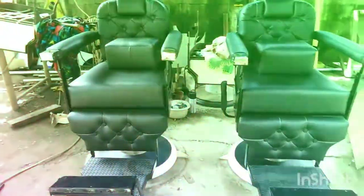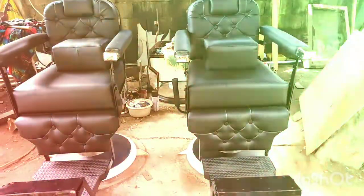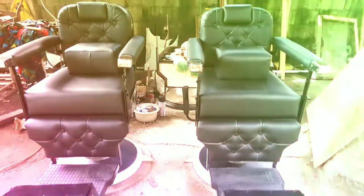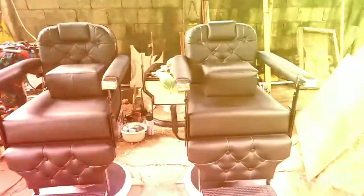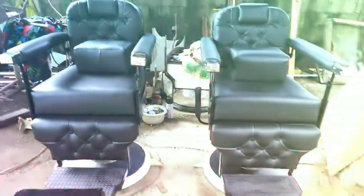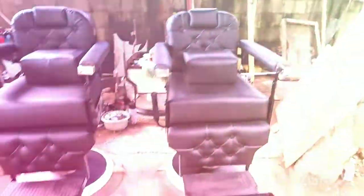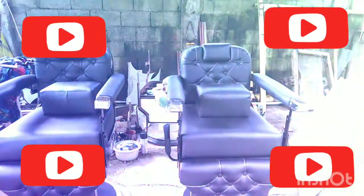Tumatanggap din po kami ng mid order. Ang aming pong location ay sa Barangay Doyan-Doyan, Santa Barbara, Iloilo. Tumagawa kami ng upuan sa lowest cost — meron po kaming pangmasa tinatawag para makapag-umpisa po ang isang barbero sa kanya pong business.